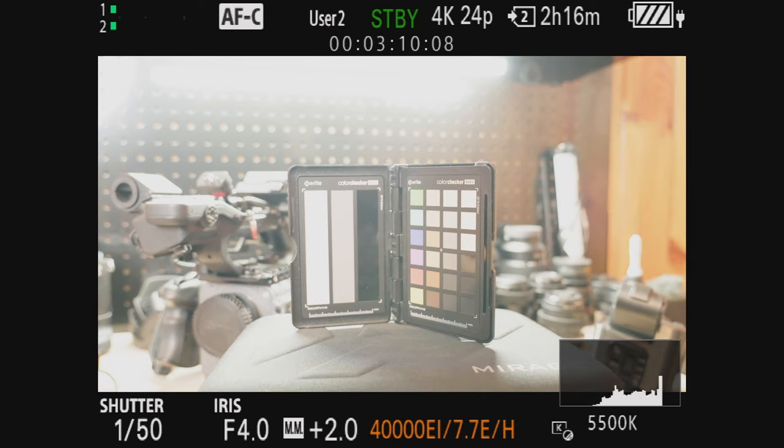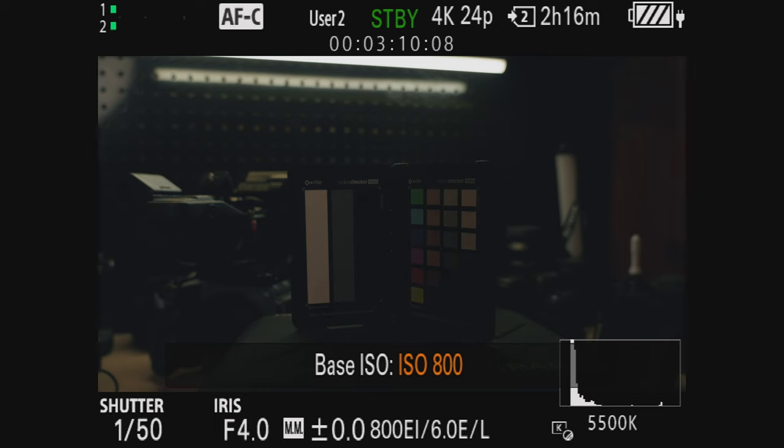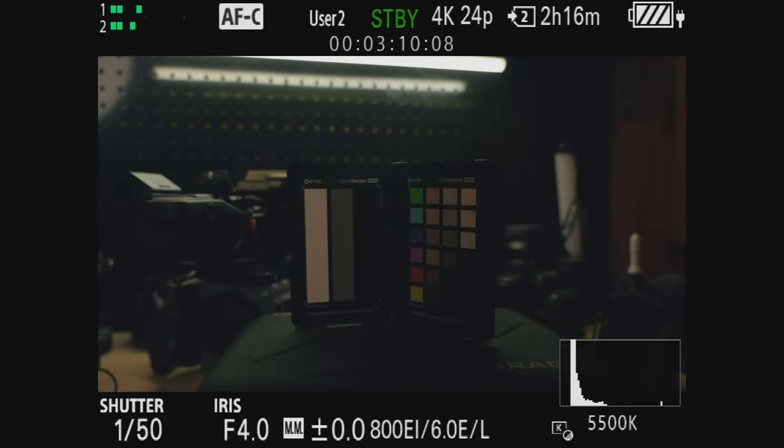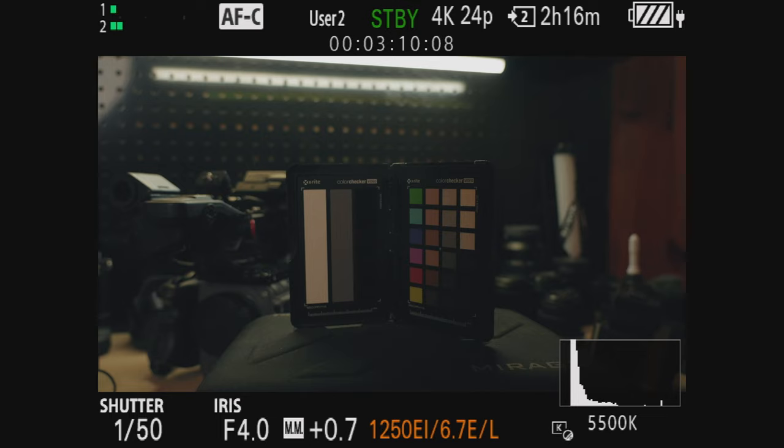When I spin that, it changes the exposure index. On my screen it looks like the exposure's changing, but nothing's really happening. It's just a tool to help you open or close your iris — it's a cinema camera, we call it an iris, not an aperture — or add or take away light to your scene to help you expose better, but it doesn't actually change anything. If you were in the low base at 800, it doesn't change when you change your exposure index. That's what the EI in CineEI stands for.